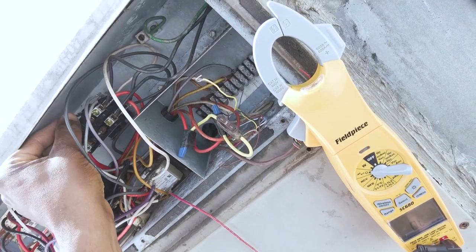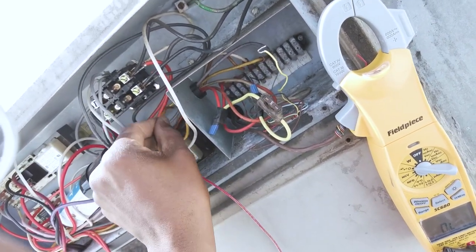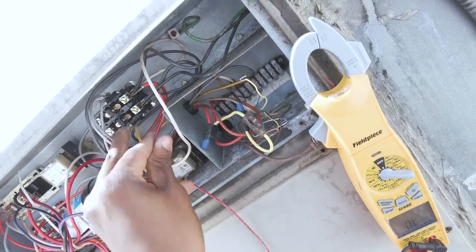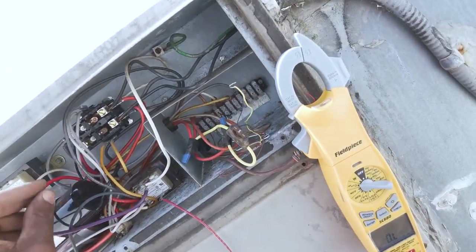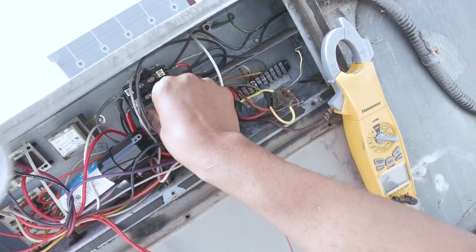So what I'm going to do now is go ahead and get this contactor replaced. I'll be right back — I'm going to go grab that part.